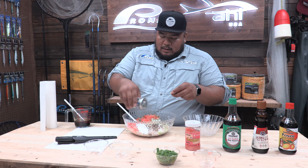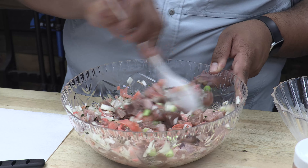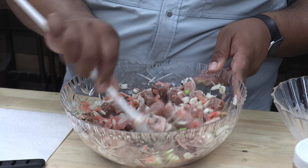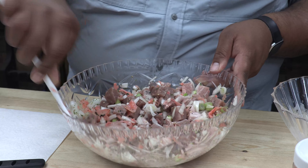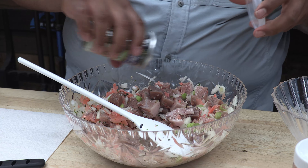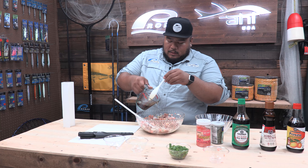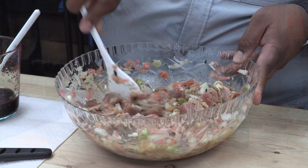I put some furikake now and save some for garnish later. I like to mix it all well, make sure everything is evenly spread out and coated. At this point maybe I could add a little bit more furikake. Then I take the sauce I made and pour a little bit at a time — about a third of the mix — and mix it first to make sure everything is coated well, then add about half and make sure everything's all mixed.